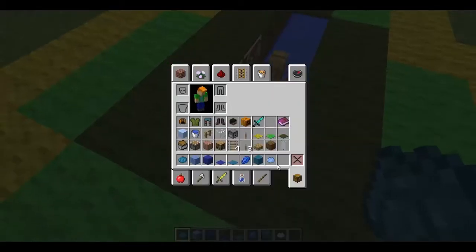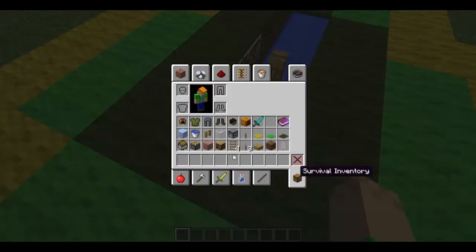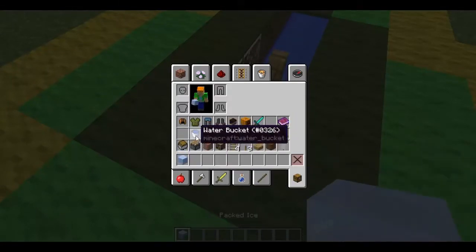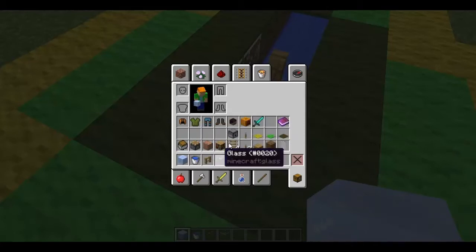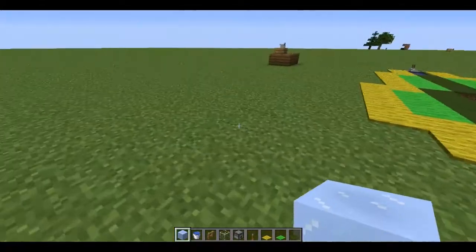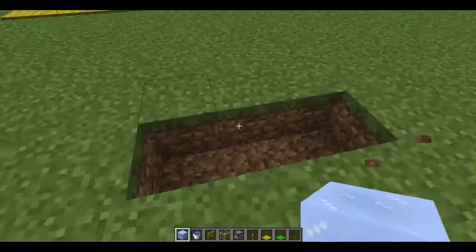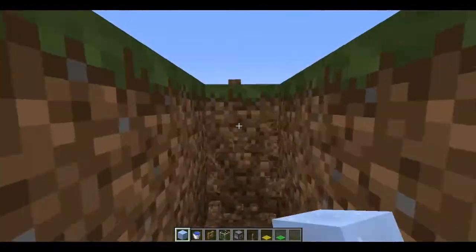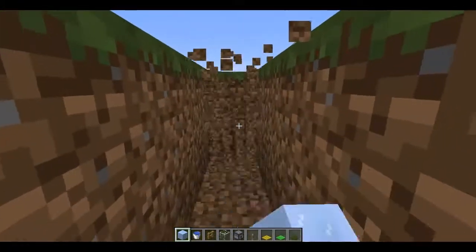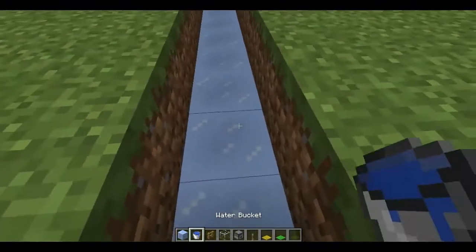Let me go ahead and show you how to build this. I'll get rid of these items and gather all the materials we need. I haven't tried this with normal ice yet, but I just use packed ice. First you want to get an 8x2 hole — 1, 2, 3, 4, 5, 6, 7, 8 — then cover the floor with packed ice.